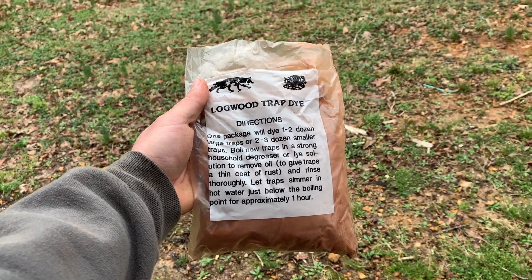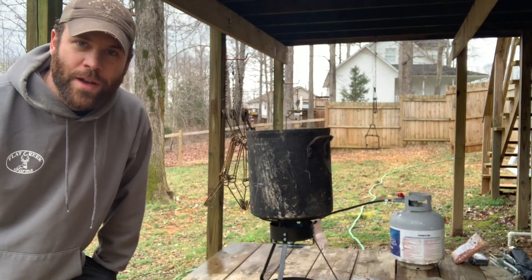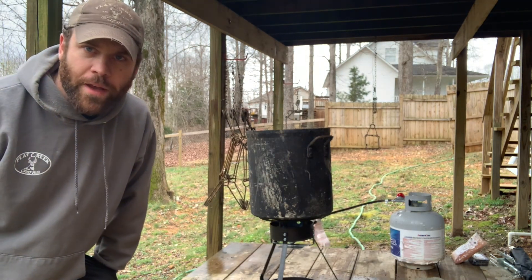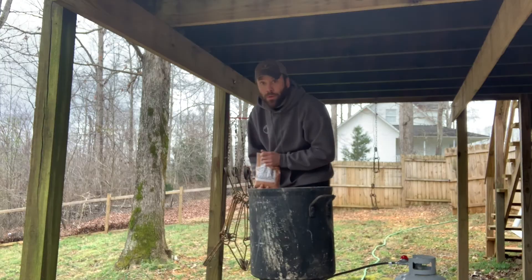The burner is real loud so we're not gonna try to talk while we're doing this, but I'm just gonna do a quick video of getting the dye put in so you guys can see that. All right, cool, check it out.